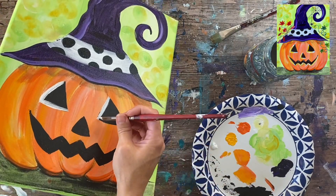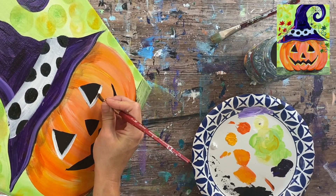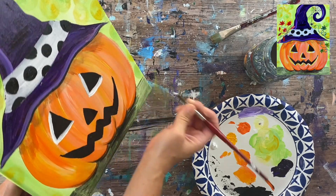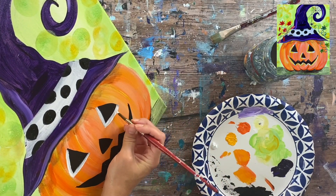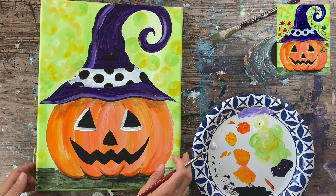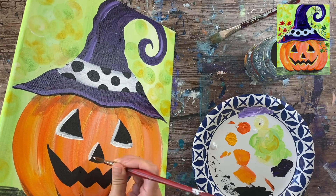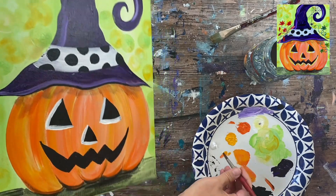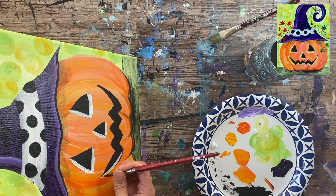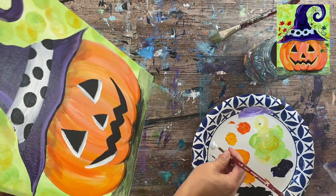I'll do the same thing to the nose — thick line on the left and thick line on the bottom. Same thing with the mouth: just on the left part, and then I'm going to do the entire bottom part of the mouth, so that thick line goes up on each of those triangle pieces on the bottom.